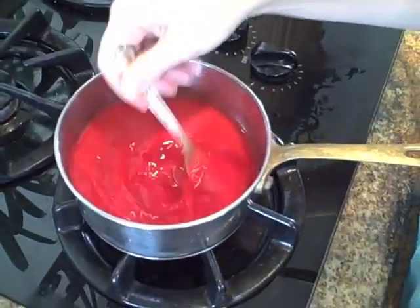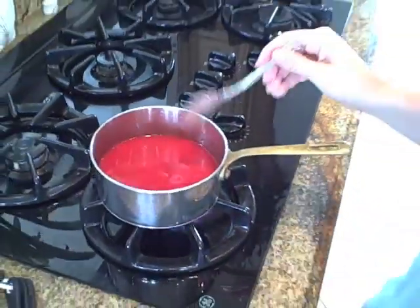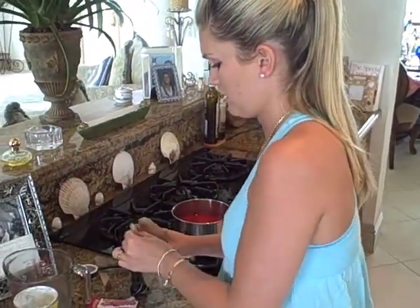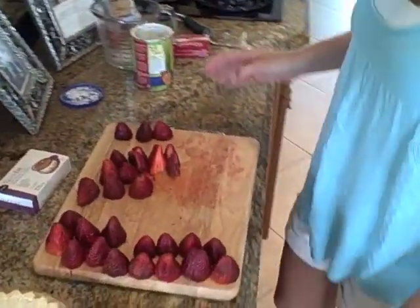So I'm going to mix it all together. I'm going to let that cook for about three to five minutes, just until it starts slightly bubbling — you can see it getting thicker. So now we're done with that. So now we have our strawberries. We have about a quart of strawberries, which is four cups, loosely packed.